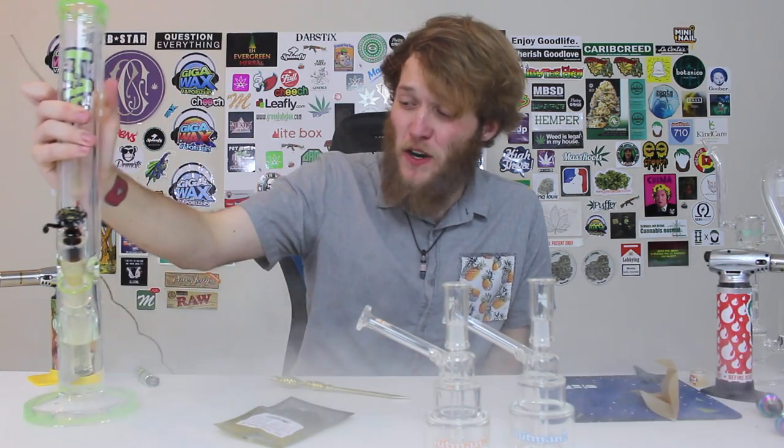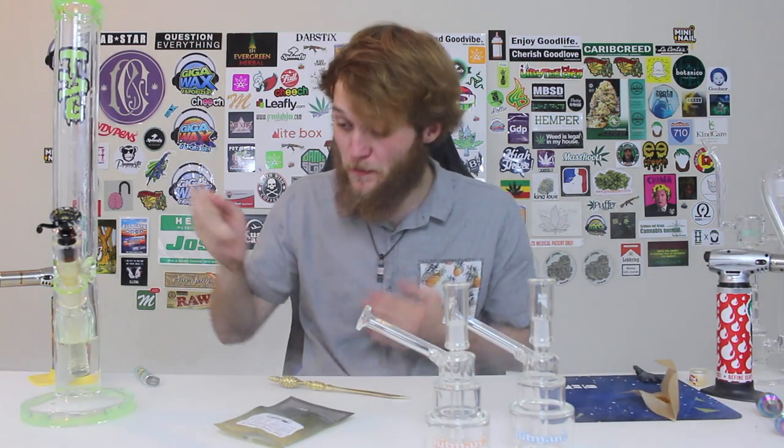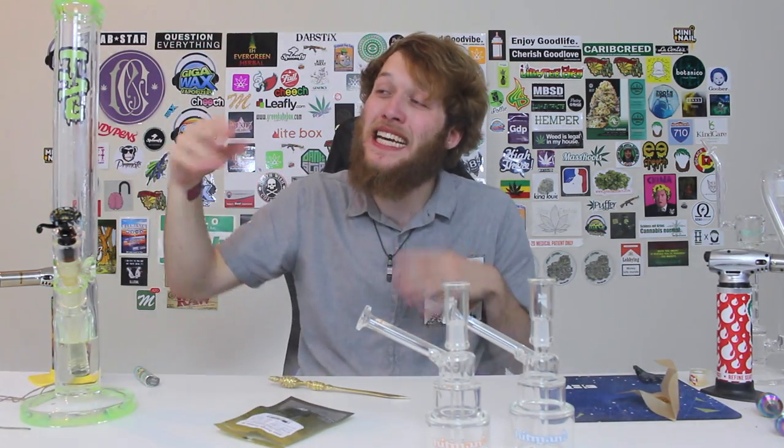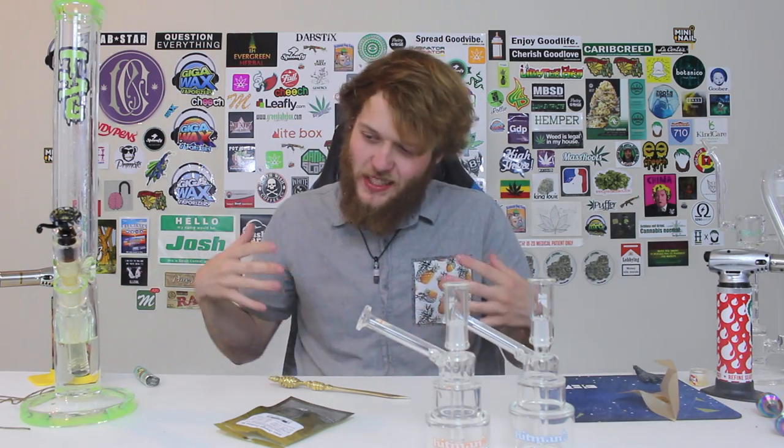Holy hell. Confirmed — that is a large bong. I love those hits that you can just stack, because they're not that harsh. It gives you that kick to the chest, like someone just hit you in the chest. But it's not like that gaggy, disgusting cough that you want to do with some smaller pieces.